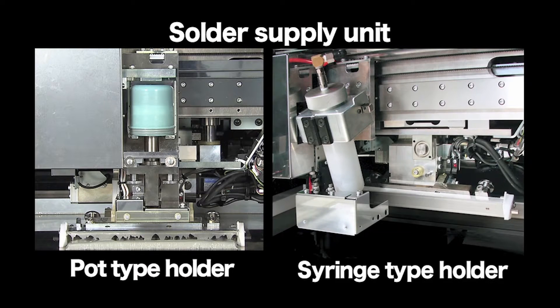Solder supply units are available in two types: pot type holder and syringe type holder. Select the type that meets your specific needs.